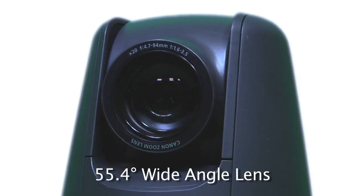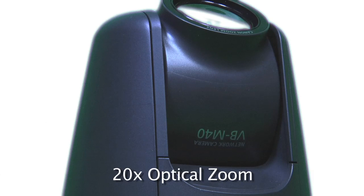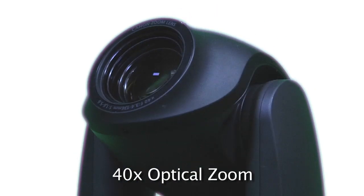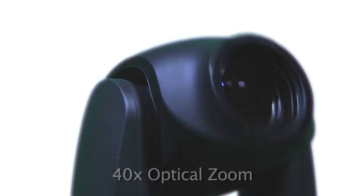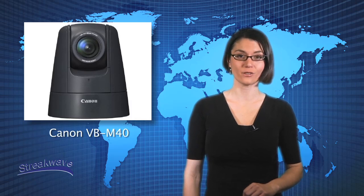The VBM40 is equipped with a 55.4 degree wide-angle lens and a 20x optical zoom. The VBC60 has a 56 degree wide-angle lens and 40x optical zoom. These cameras are perfect when you need to observe a large area or concentrate on specific scenes with a single installation.